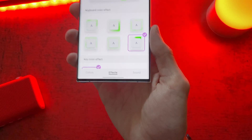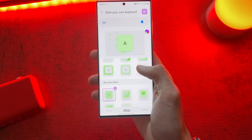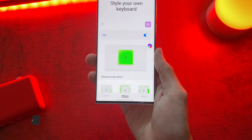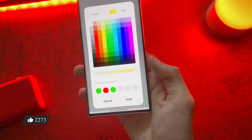Head over to the Effects tab. Here you can change the colors, animations of the keys, effects, and many more. For example, click and choose 4 colors of your choice, and click done.